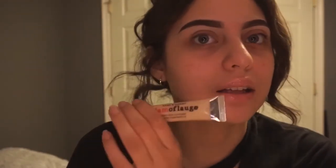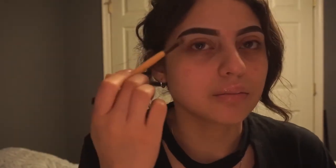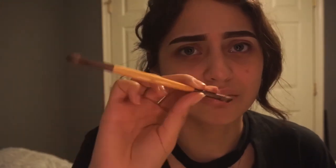I clean up my brows with the Glamoflage Concealer in the color Light. I love using this concealer to clean my brows — it is really heavy, but that's what I like about it. I'll go in with a little detail brush from Real Techniques to clean under my brows, and then blend it all in with a Sigma Tools double-ended brush.